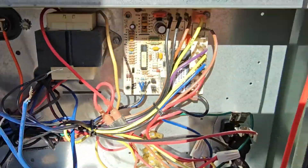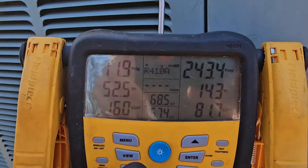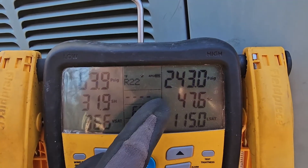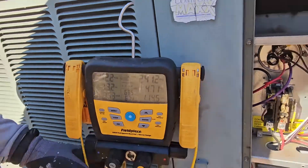For R22, you can see the pressures. Low side — we need to change this — we've got digital gauges. R22 is about 60 on the low side, high side is about 240. So that's pretty good pressures for R22.